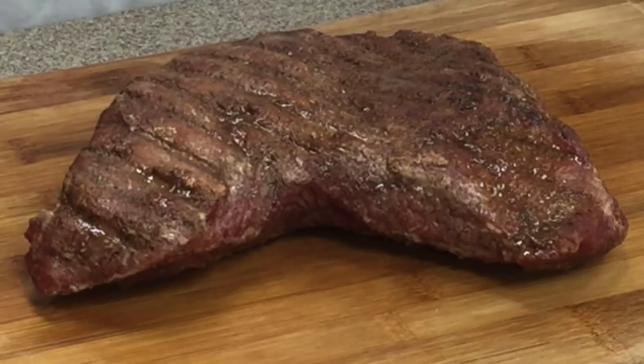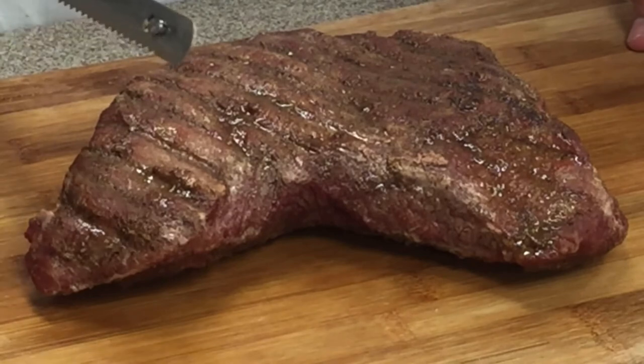It's been resting for about 15 minutes, so now we're going to cut it up and chow down.